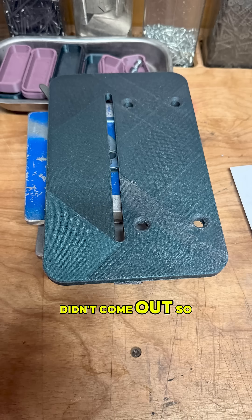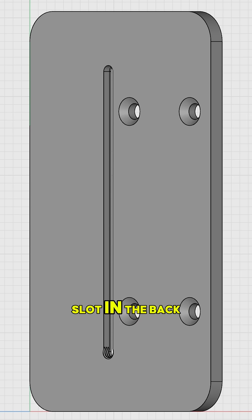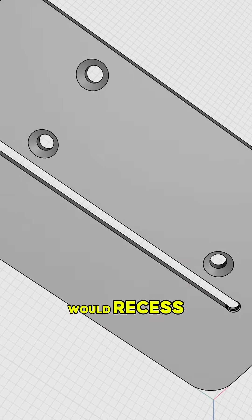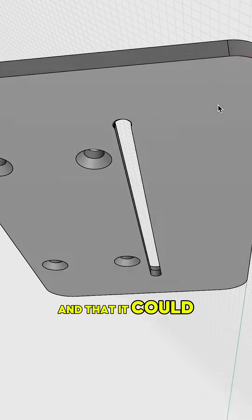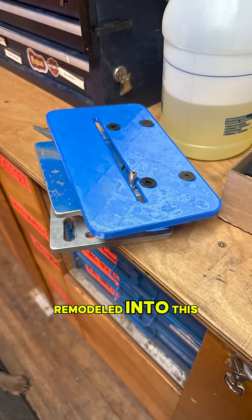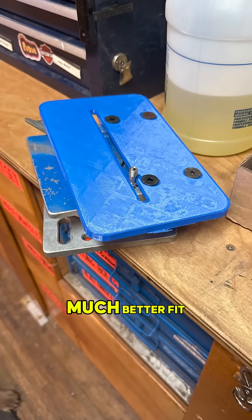So the first one didn't come out so great, and I figured some things out — like I would have to put a recessed slot in the back of the plate so that the pie bolt would recess flush up in there, and then it could slide over the arms of the head. From there, we remodeled into this blue plate, which was a much better fit.